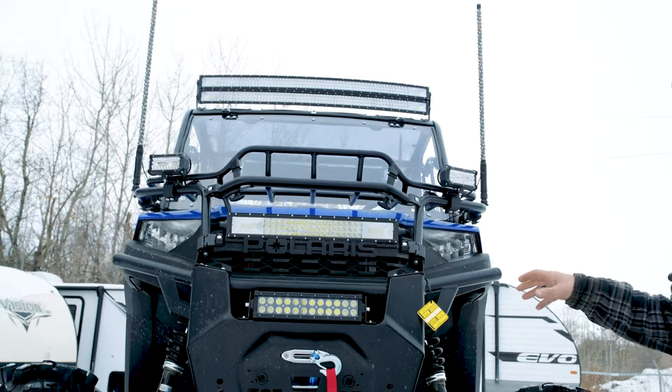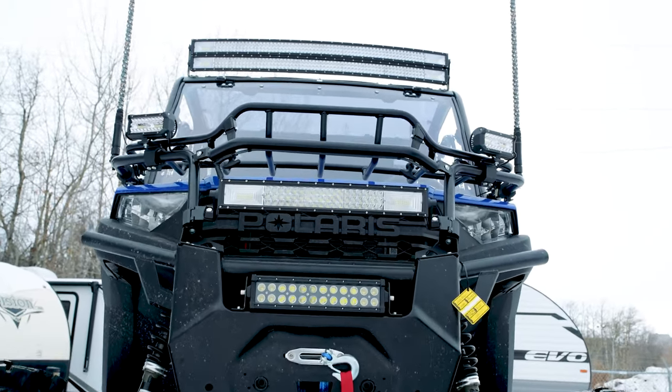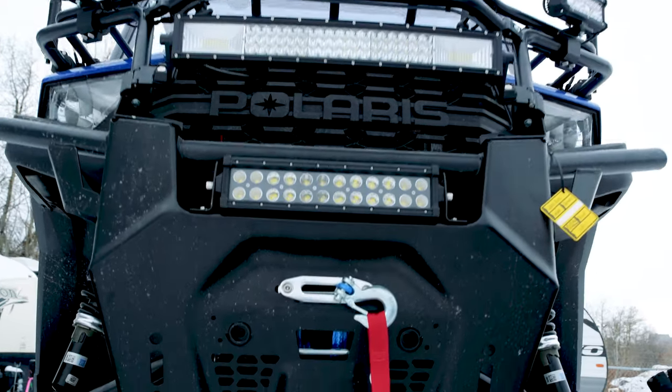The unit also has dual 4,500-pound synthetic Kimpex winches on it — one on the front, one on the rear. I'll show you the rear when we get there.